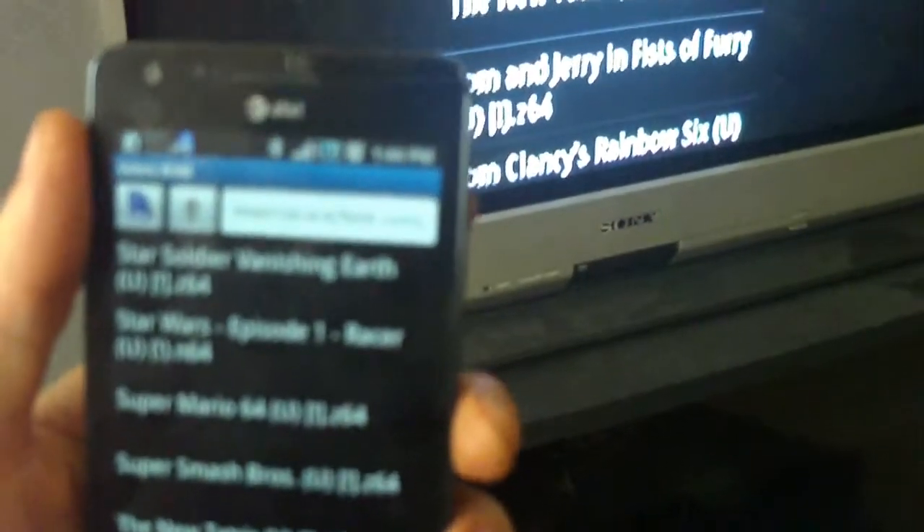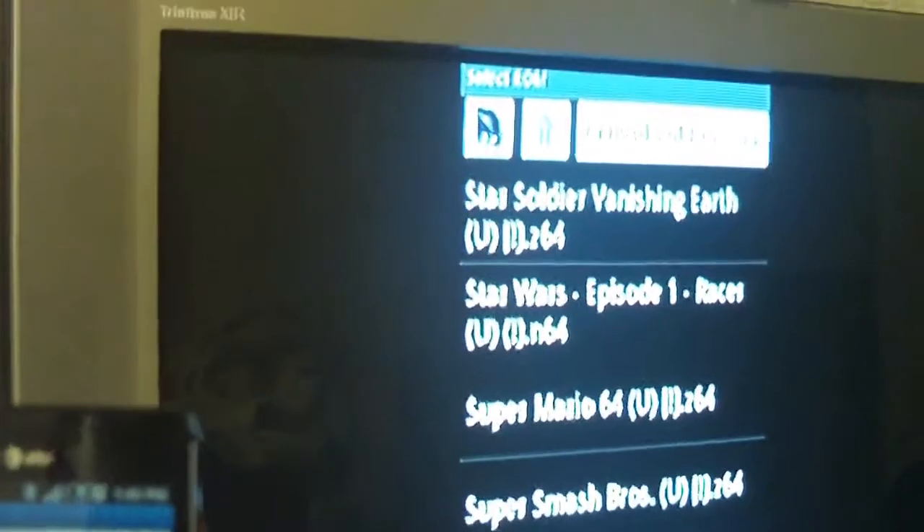Today I'm showing how well the Samsung Infuse does with emulators. Specifically, I'll be doing the N64 emulator. As you can see, I have it hooked up to a TV. Through the help of this converter, I can get it to run on an old television.